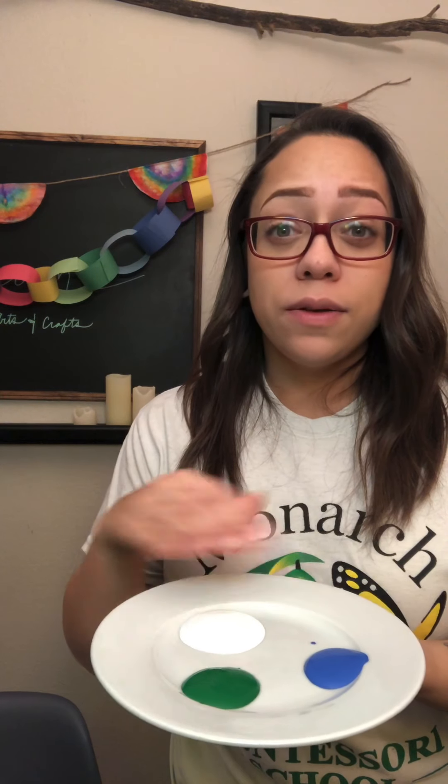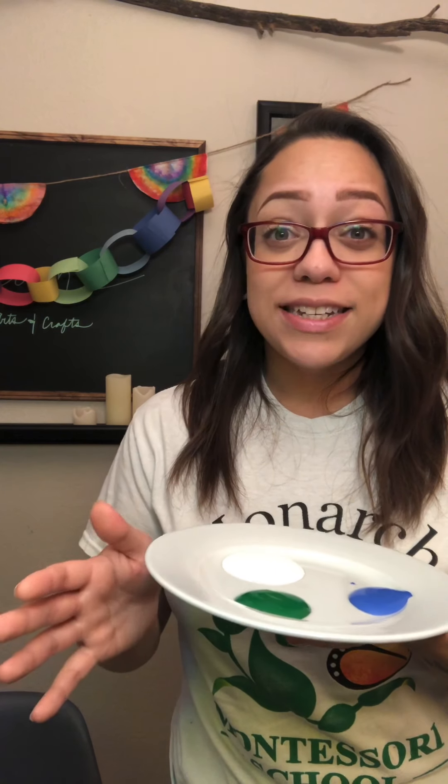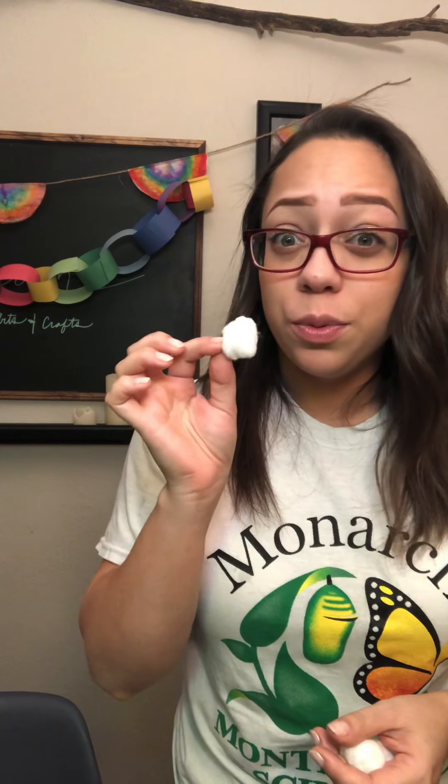I'm going to use all of these colors to kind of create an ombre, faded, blended together look throughout all of the trees. I have some cotton balls that we are going to use — pinch it and dab it in the paint, and this is how we will be painting today. So go ahead and grab some cotton balls and all of your materials that you'll need, bring them right back over here and we can get started together on this birch tree painting project.